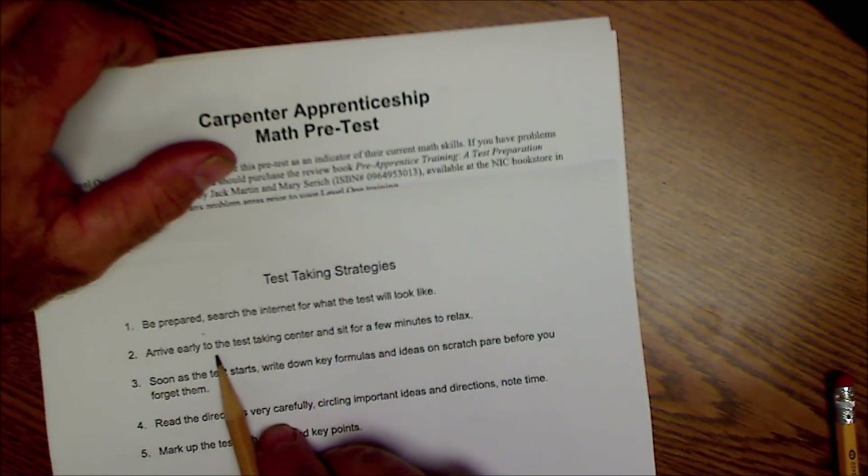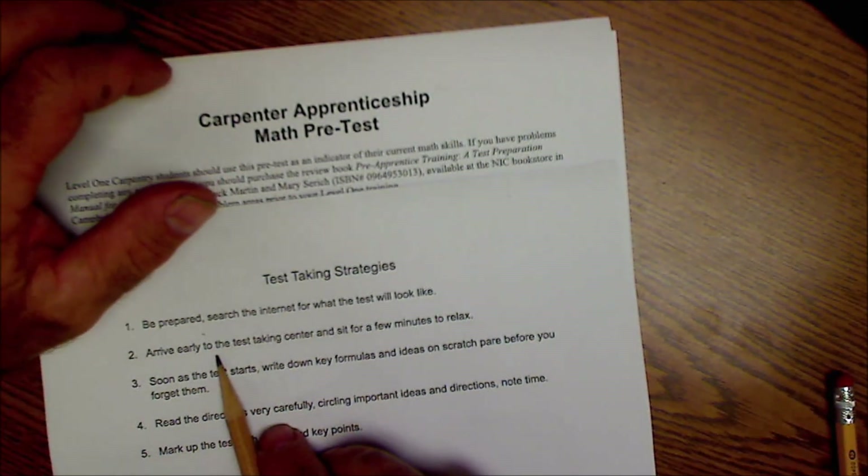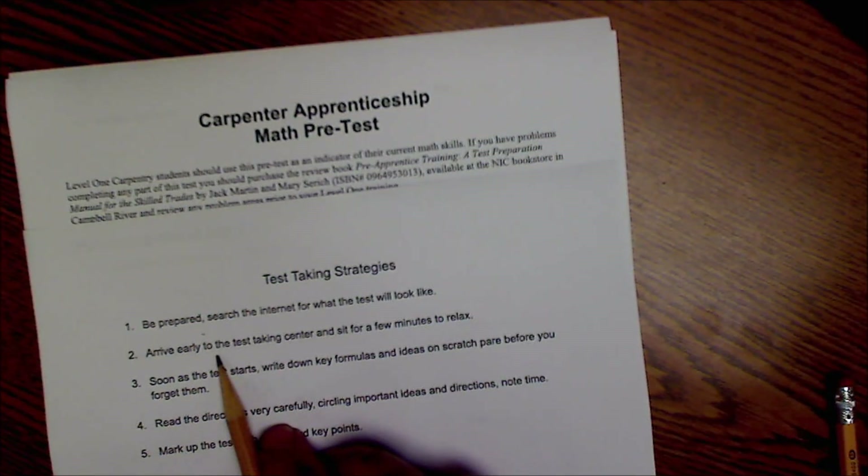Number two: arrive early to take the test. Make sure you get there early, plan it all out, so you're able to relax before sitting down and taking the exam.